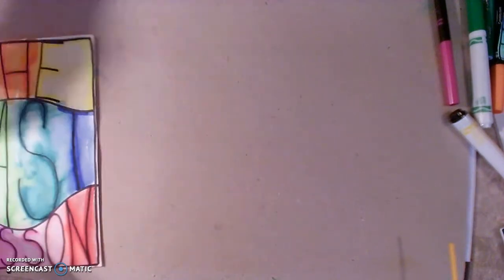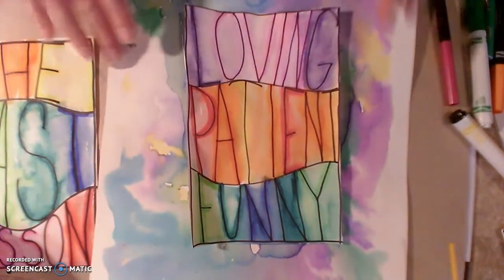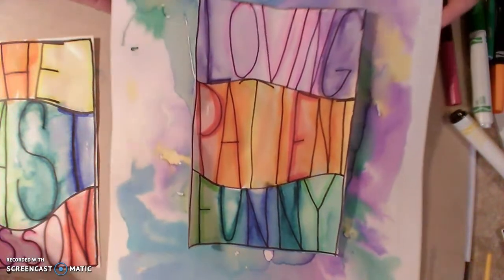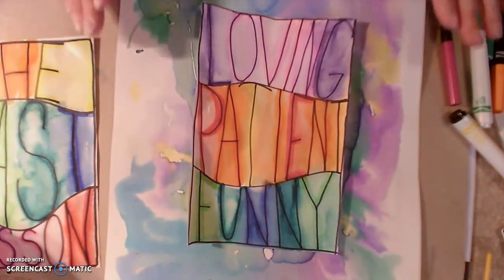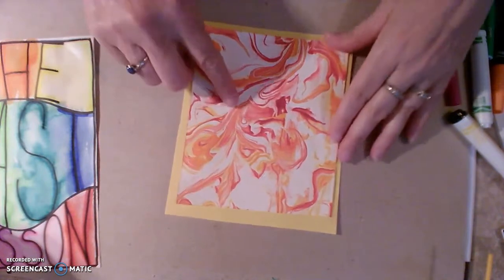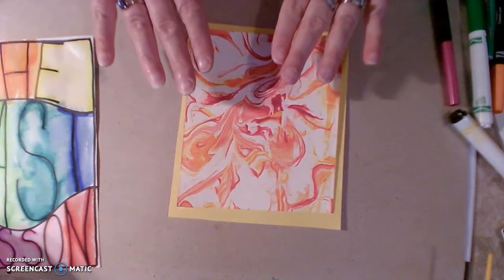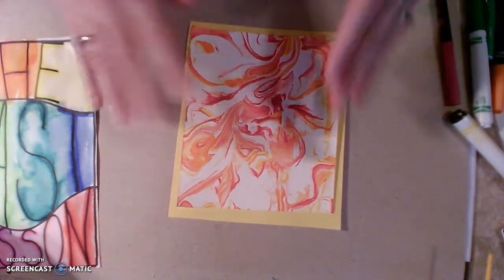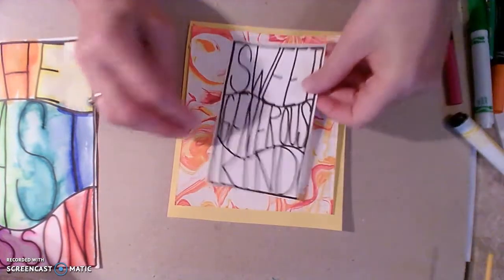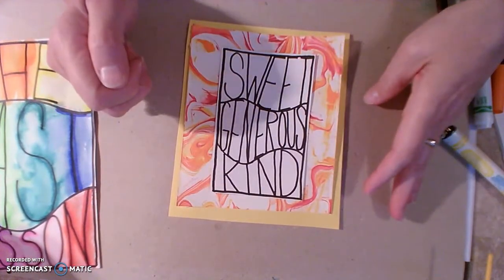Let me show you what I mean here. I have this one — loving, patient, and funny. I can take some watercolor paper that I have prepared and mount it on that. This is a shaving cream print — just shaving cream and food coloring — then you put your paper on it, scrape the shaving cream off, and you have this beautiful marble pattern. So you could put your little board on it like that.